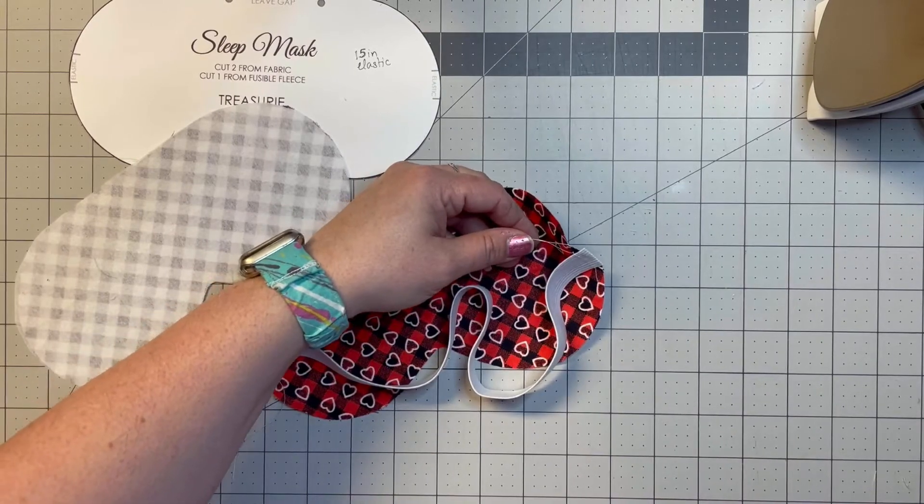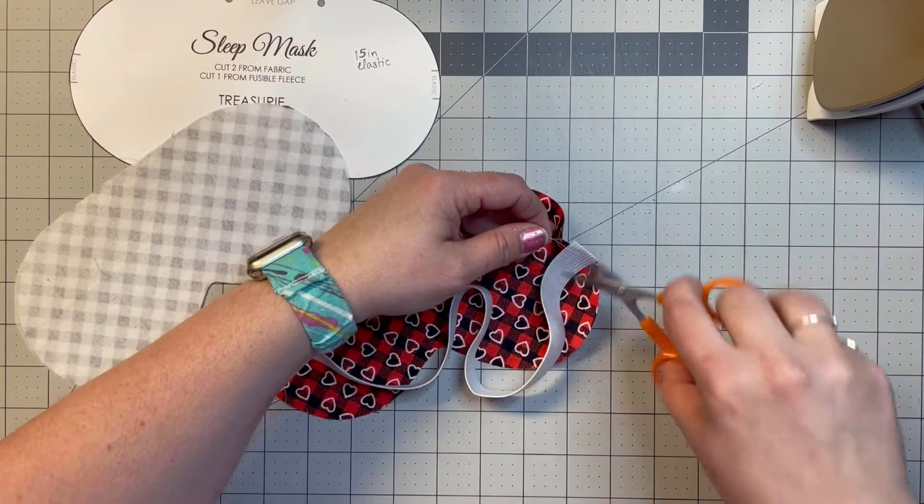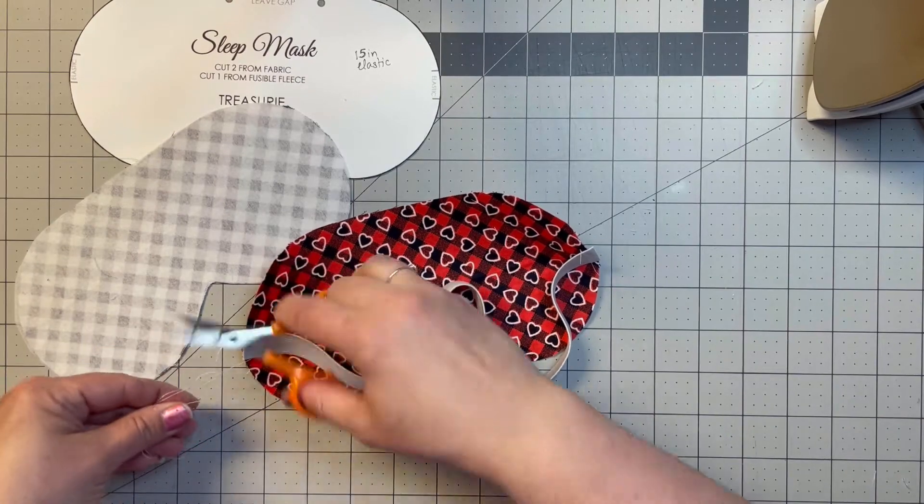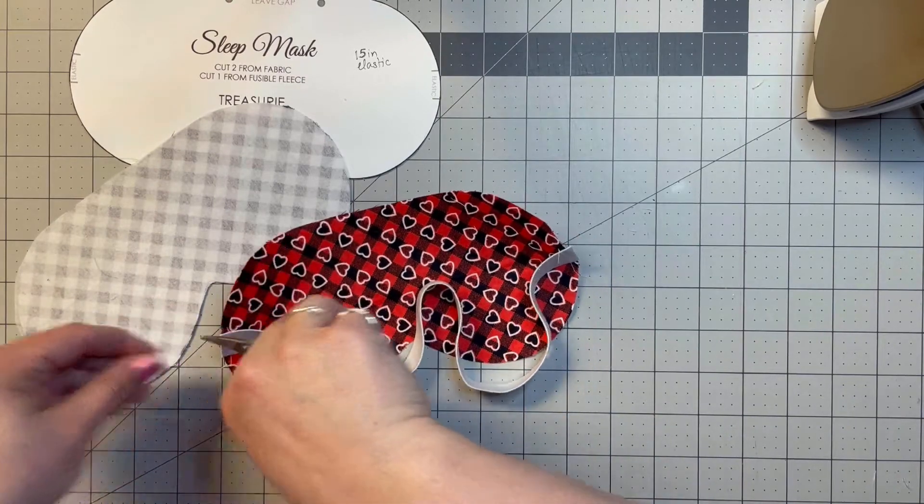Done — there are a few extra threads. I couldn't really use my backstitch starter easily, but it would have been awkward, so I didn't. Now I'll trim off those threads.